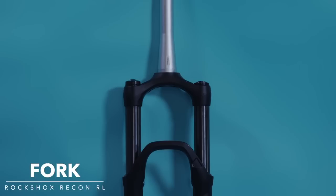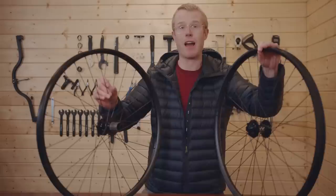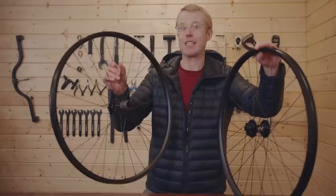For a wheelset we've gone with these — the Brand X Trail Wheels. They've just come out and they are incredible value: really tough, durable, and super reliable. We can't wait to see what these look like when we put them onto the bike.